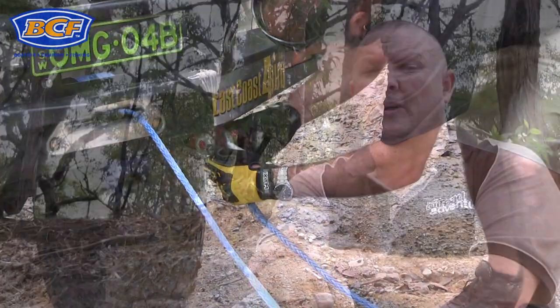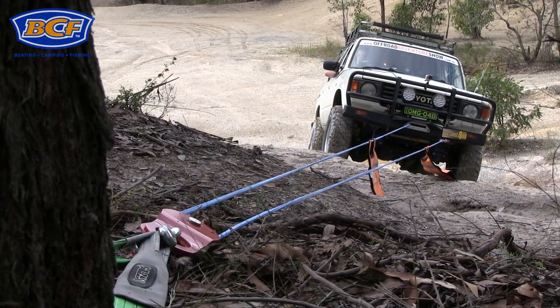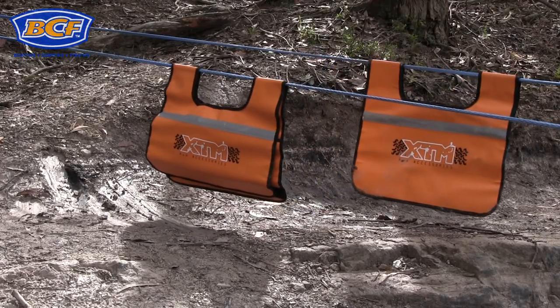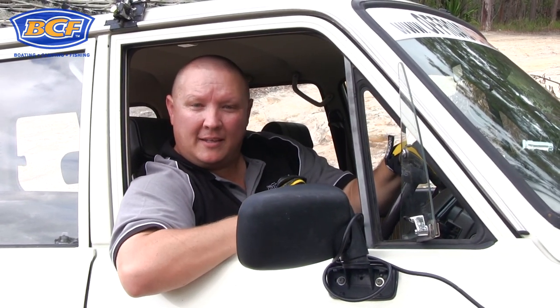Another advantage of the double line pull is that the speed of the recovery, and the speed at which the rope is spooled back onto the winch, is halved. This is going to give you a whole lot more time to concentrate on getting things right. Well, there you go — that's a basic double line pull.